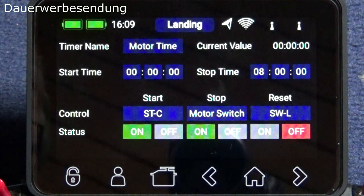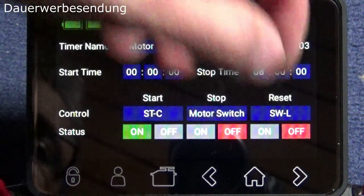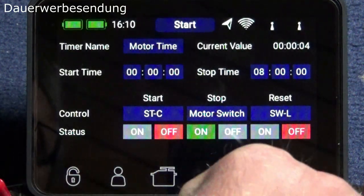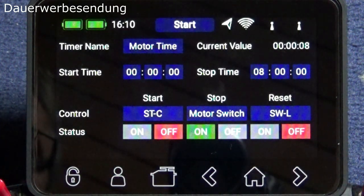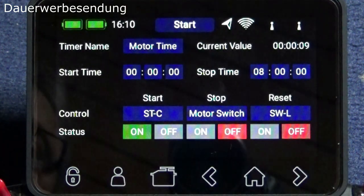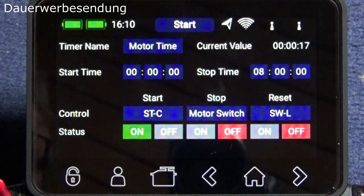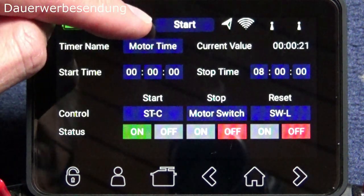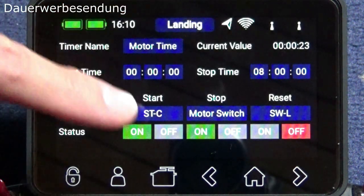Here's how it works: I reset the counter, give full thrust as if my buddy is hand-launching the glider, and the counter starts counting up. If I pull the stick down to stop the motor, the counter stops. If I go full power again, it counts again. Now the key: if the stick is up and I'm in the last high climb, and I switch from start to landing phase — the counter also stops. This comes from the logical switch, which I'll now show you how to set up.